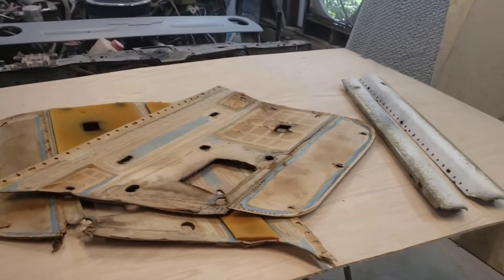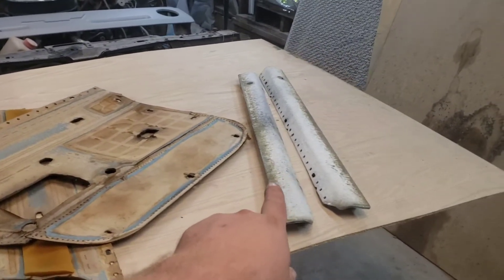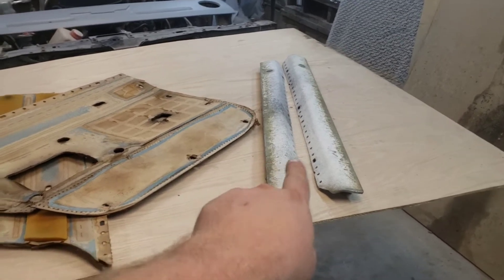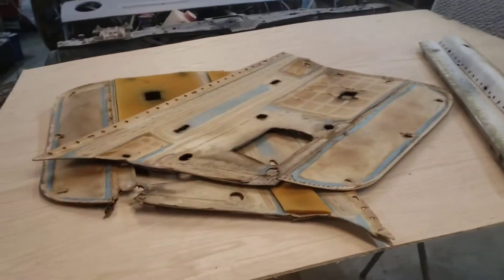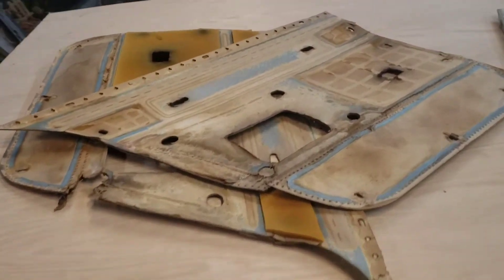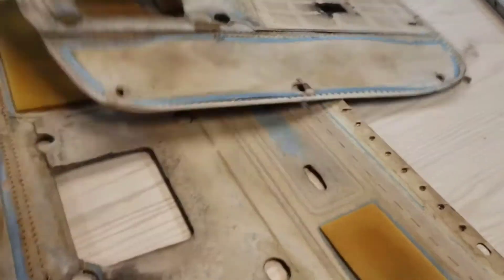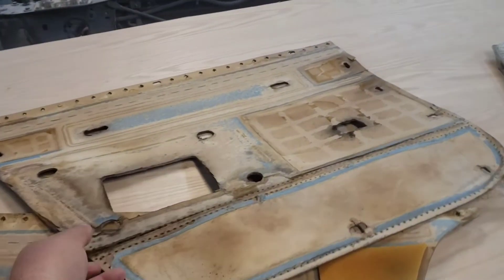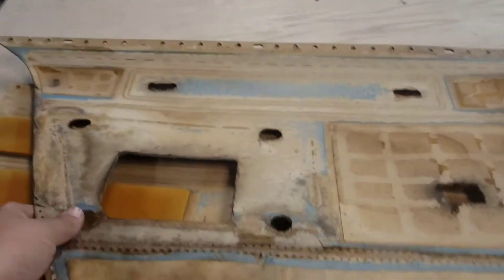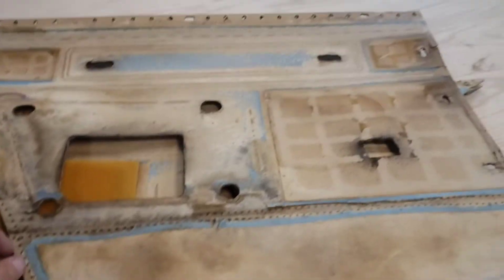Alright, we got our door panels took apart and stripped down. These pieces are the ones you have to have — that's the part that latches over the top of the door. And these are the door cards. They're both pretty bad shape. That one's torn right there and this one's missing a big old chunk. But I think when I make my template, I'm going to use this one — even though it's split, it's going to be in a little better shape.